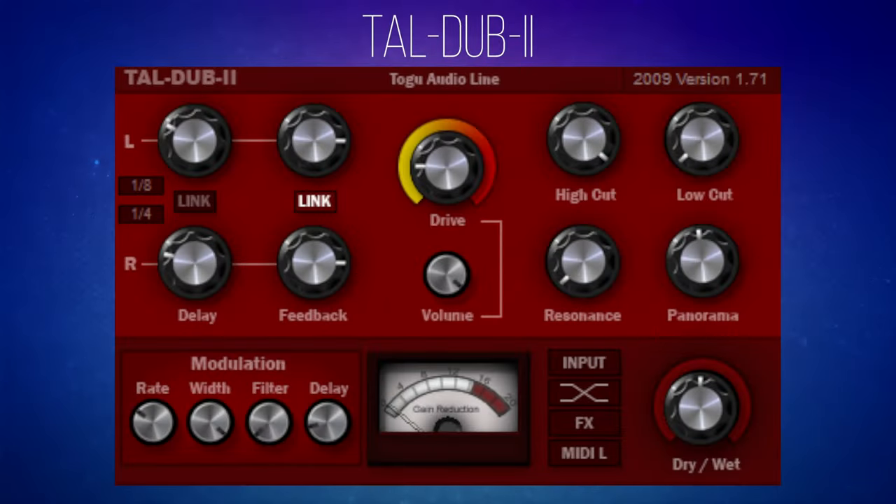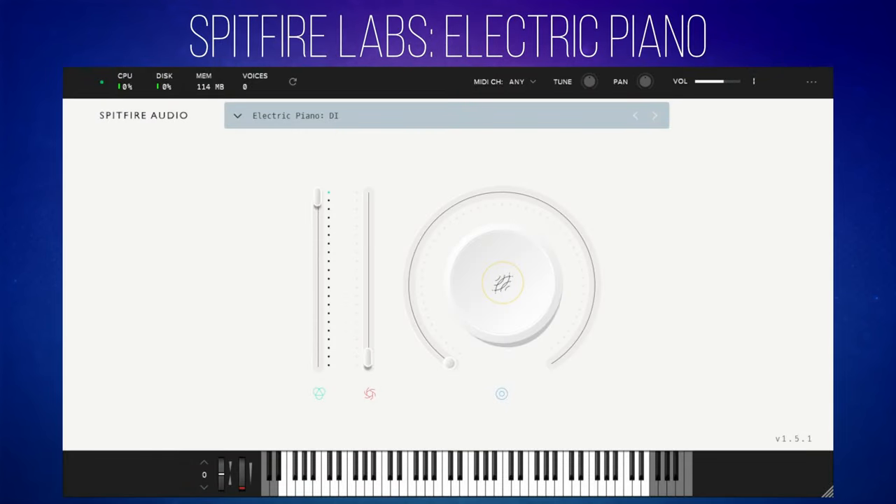TALW2 is a free delay plug-in with a handy drive feature in the middle. I've made a demo for this using another free plug-in, Spitfire Labs electric piano. I'll put links in the description for both of these, so you're getting a kind of two-for-one deal — and the deal is they're free. Now let's have a listen to the piano without the delay switched on first.